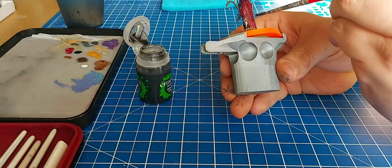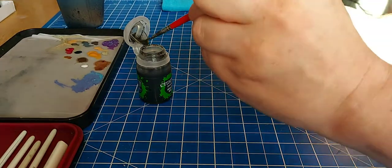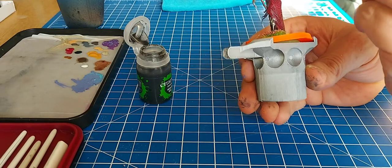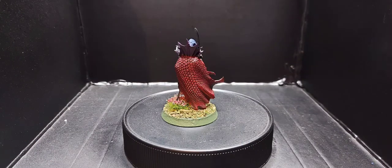Then over everything I just gave it one last Null Nile wash. And here are the final pics coming up. If you like this don't forget to subscribe and hit that notification bell, and if you'd like to support the channel I'm also on Patreon. Thanks guys, see you next time.